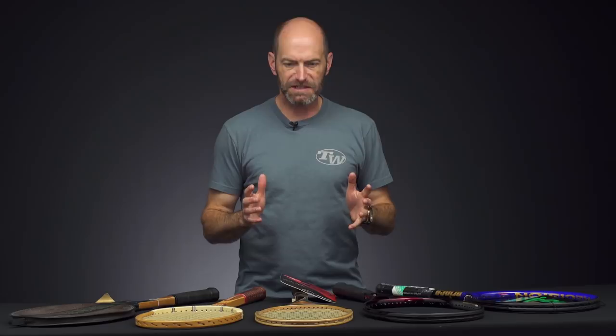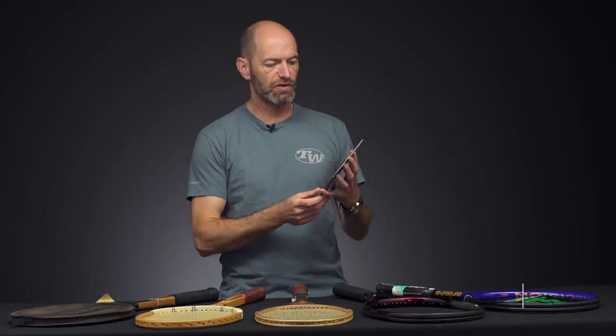Hi, I'm Chris Edwards and welcome to this week's Tennis Warehouse Vlogs. We have a look at something new before we get into some vintage rackets. First up, we've got a new string from Dunlop called Explosive Red.